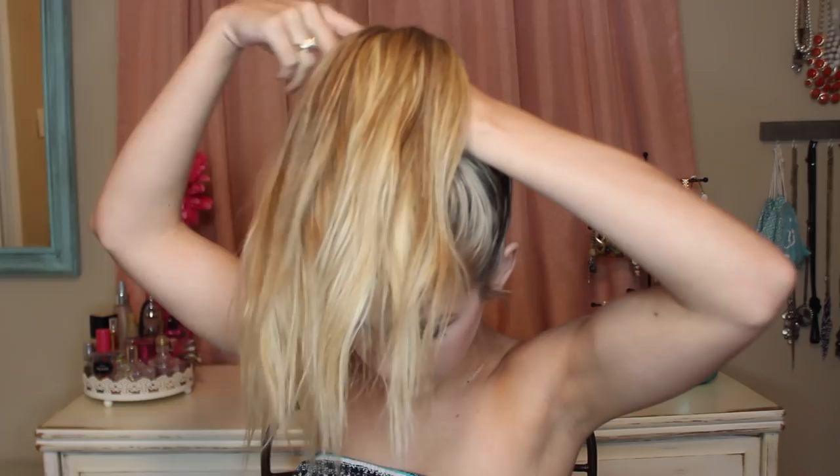I washed my hair last night, so this is kind of second-day hair — it's pretty clean. I'm putting it kind of high on my head, where I would put a normal ponytail, because I personally think that makes the bun look better. So I'm having it up on my head.